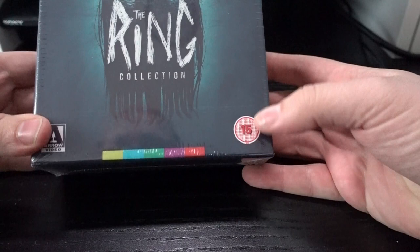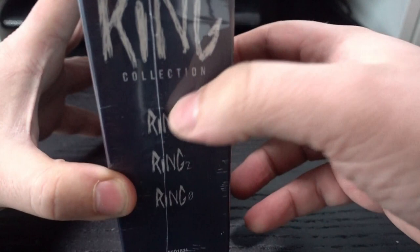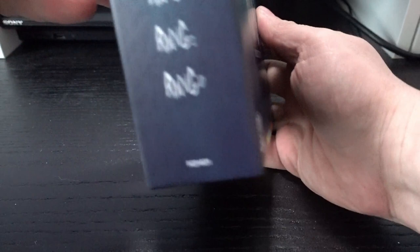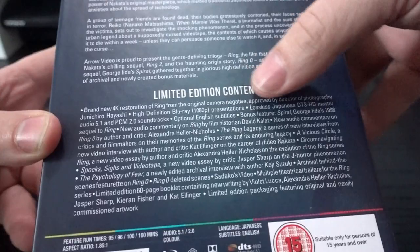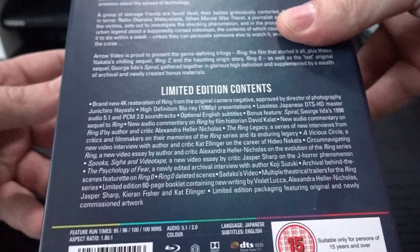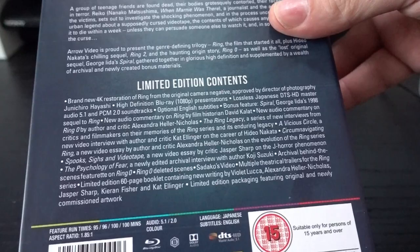The Ring collection, better known as Ringu in Japanese, is an Arrow release. It contains Ring, Ring Two, and Ring O. It's a 4K restoration, so whatever movie you had before on DVD or otherwise, this will be ten times better — and for me that was already reason enough to get this.